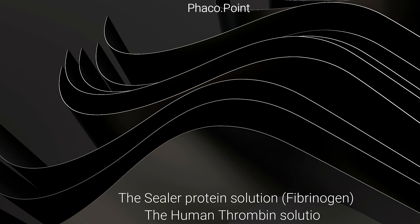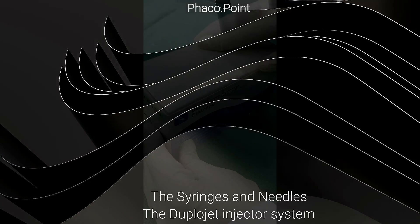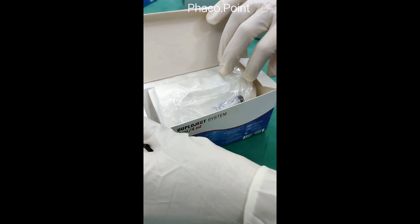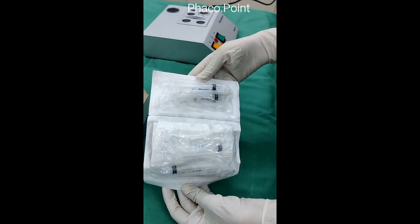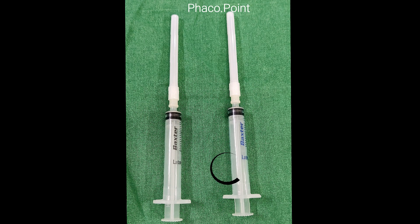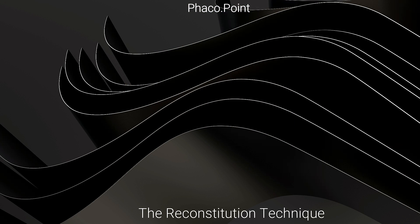When properly reconstituted, the two solutions are: the sealer protein solution and the human thrombin solution. The second box houses the syringes, needles, and the Duplojet injector system — all required for preparing the solution to avoid any premixing. The blue syringes with blue writing are used for the blue-topped bottles, and the black syringes with black writing are used for the black-topped bottles.